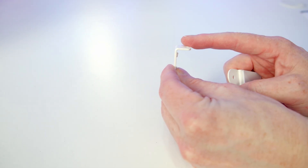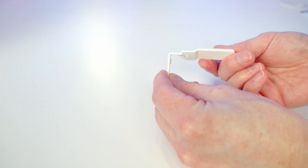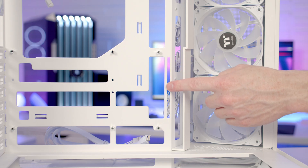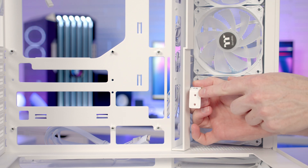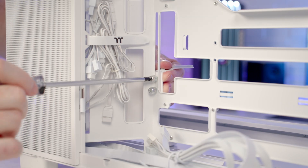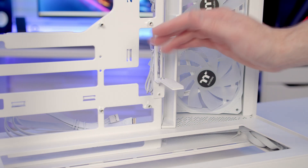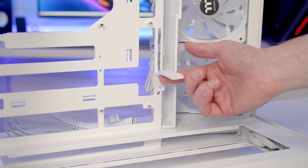Thermaltake are keen that your GPU is well supported, and in the case accessory box you get a GPU support bracket that comes in two parts. Simply connect them together using one of the power supply screws. We've got a little cutout where you're going to mount your GPU support bracket — there are two holes at the back so line them up with the cutout and take two of the thumb screws from the case accessory box and screw them in from the back. We'll install our graphics card first and then lift the bracket up to where it's supporting the graphics card and tighten the thumb screws at the back.